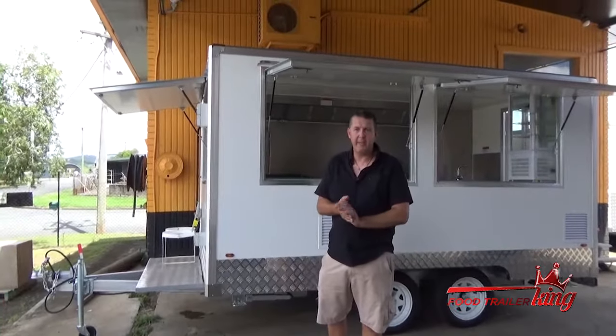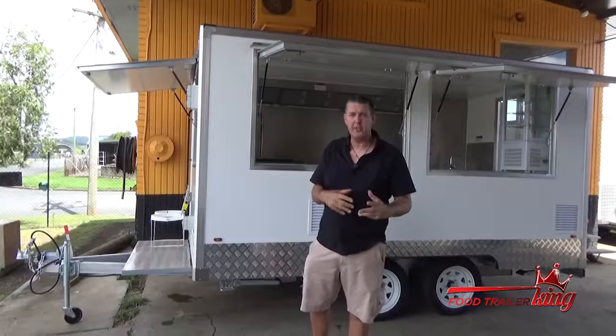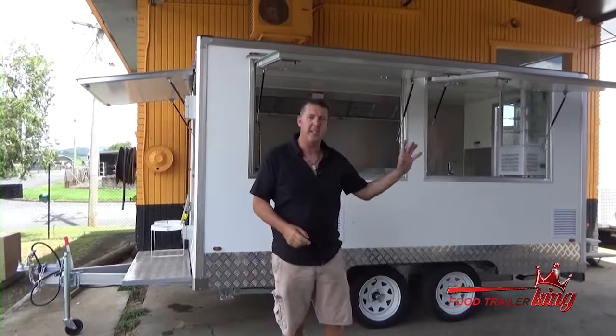Hey there, Matt here from Food Trailer King. Now if you're interested in the Maxi Elite, it's a step up from the Maxi.